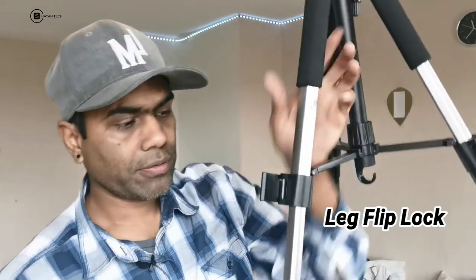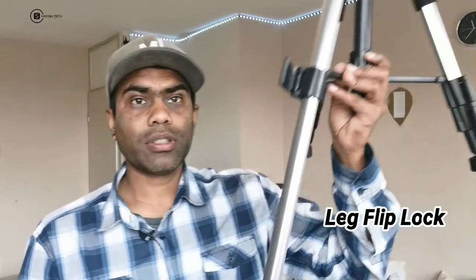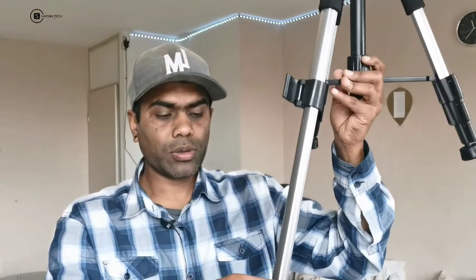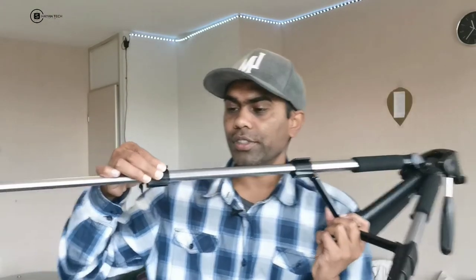Here we have the flip legs. I don't know the exact height, but it has a good height. These are the legs — you can flip them out and then use the tripod.